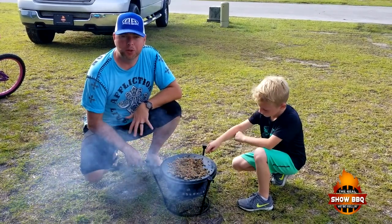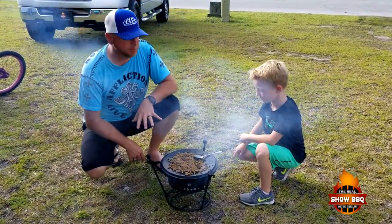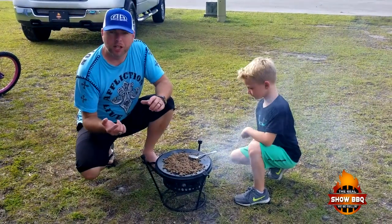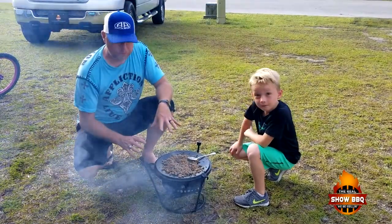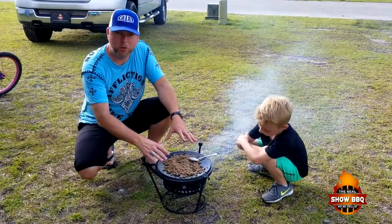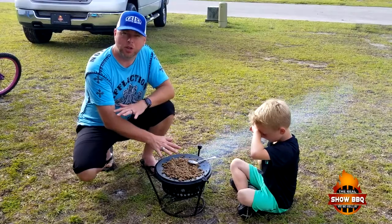Hey everybody, welcome to the Real Show Barbecue. Today we're going to be doing some breakfast on our Camp Made system. We're actually camping with the family this weekend. I got my buddy Mason with me helping me do some cooking. If you're not familiar with this system, I'll leave a link below in the show more section. The versatility of this whole Camp Made system — right now we actually have it upside down, using the lid of a 12-inch Dutch oven as a griddle top. We got our sausage on.